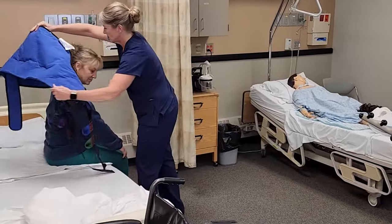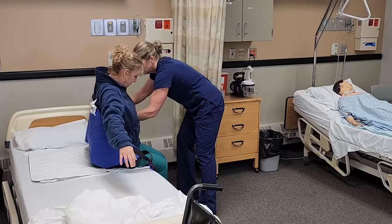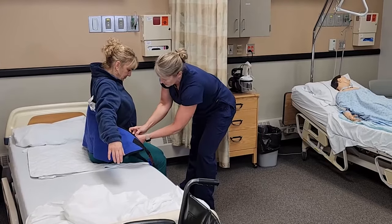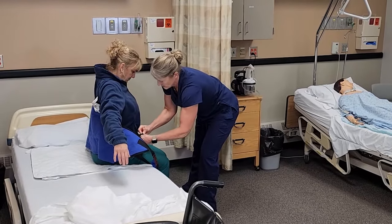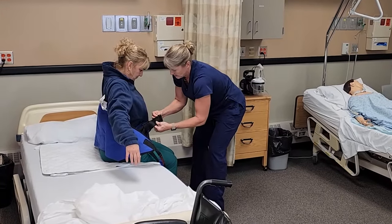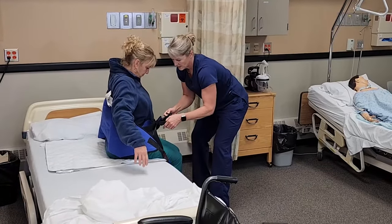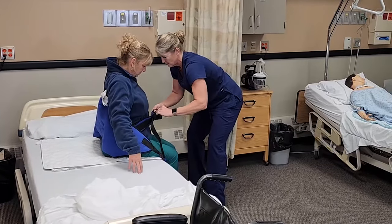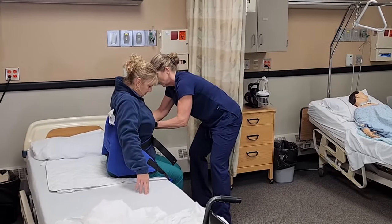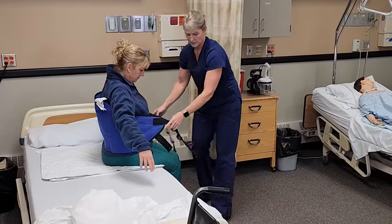I'm going to put that around her back and underneath her arms, and then we're going to get that seat belt buckled. We want it snug but not so tight that it's uncomfortable. Does that feel all right? We want to make sure those are underneath her arms to help lift her up.